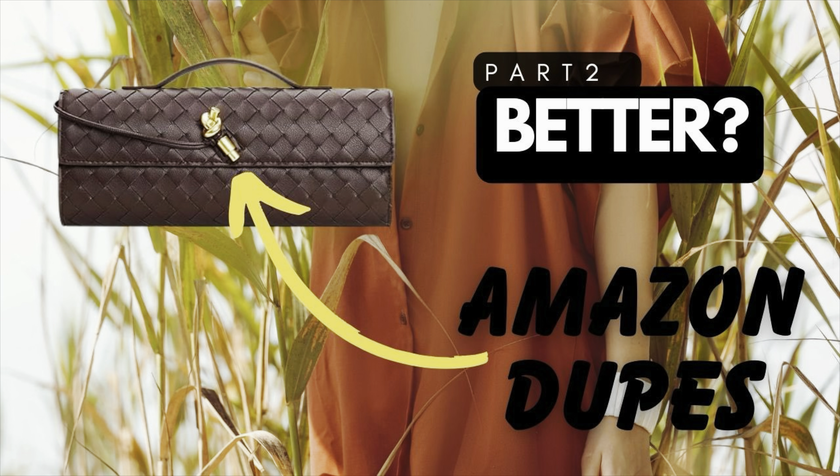Welcome to the Handbag Heaven, part two of the must-have Amazon Designer Bag Dupes video. I'm going to pick back up where I left off in part one with the Bottega Veneta and the Amo Bag. If you haven't watched part one, I do recommend that you go ahead and watch that so you can pick back up where we're starting.